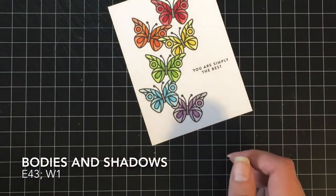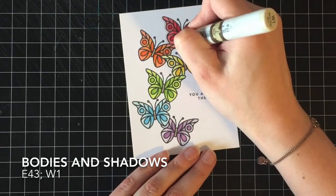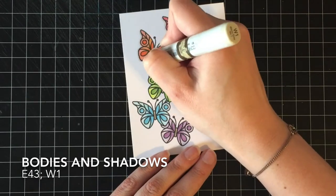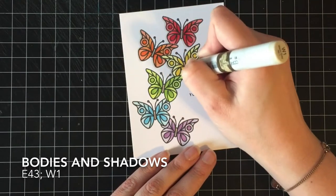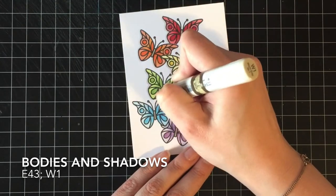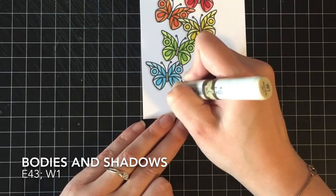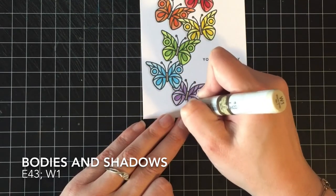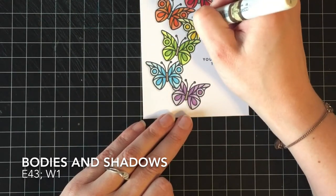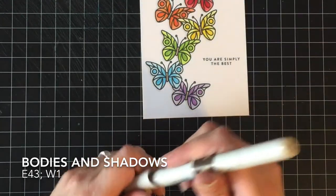All of the bodies are done with E43. And then I'm just doing a simple drop shadow over to the left and bottom of each butterfly, as though my light source were in the top right hand corner — I know I usually say it's in the front, but then I wouldn't be able to put shadows because that'd be directly underneath them. I wanted shadows on this one because I wasn't going to add anything else to the card except for embellishments, and we're going to go a little bit crazy with some embellishments coming up here real quick.